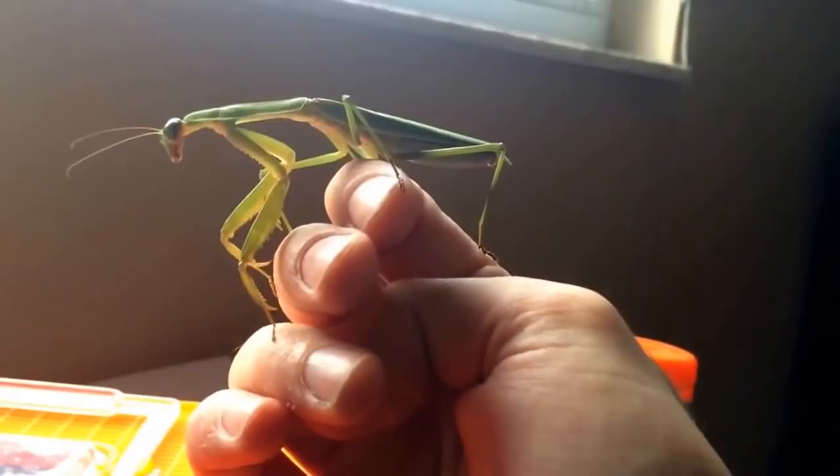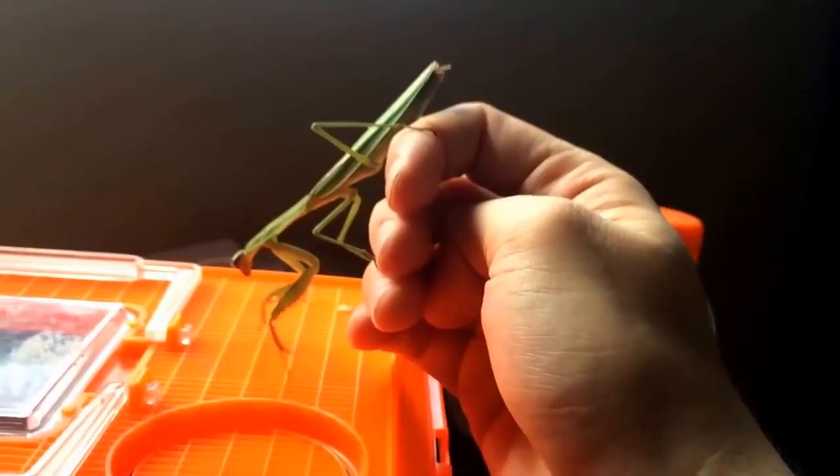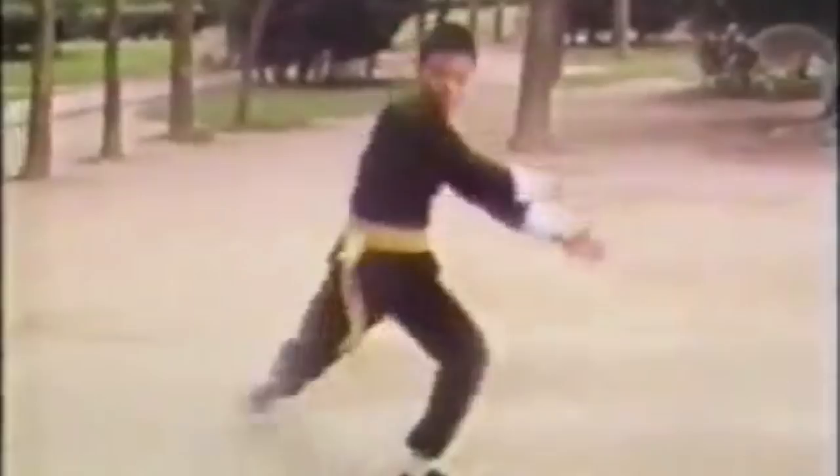It's a human-friendly, curious species, and it's easy to train and handle. They'll eat a wide range of feeder insects and love honey as a treat. This species is also famous as the inspiration for both forms of mantis kung fu — the northern mantis style and the southern mantis style.